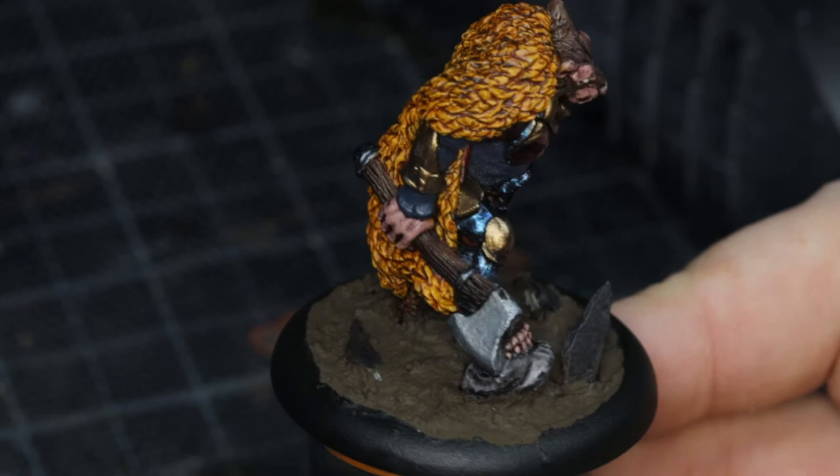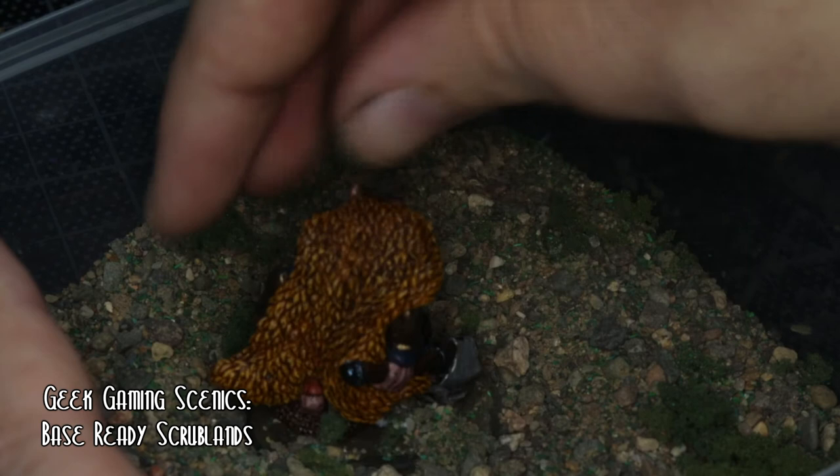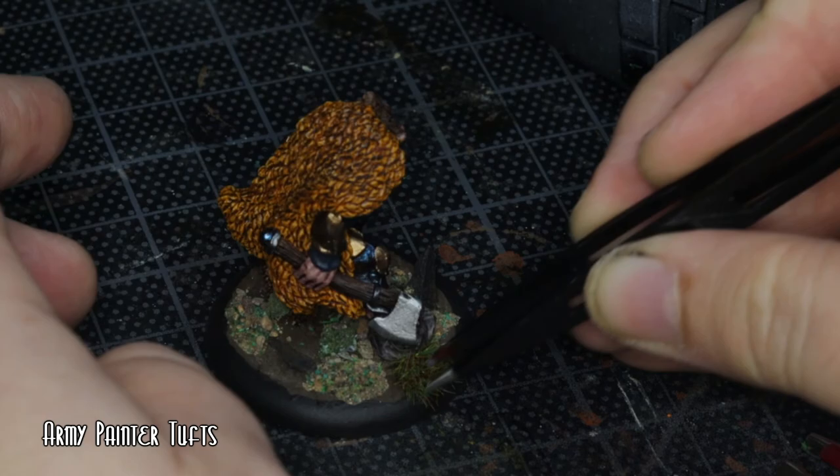Went in to finish off the base. Got my PVA glue and some more Geek Gaming Scenics base-ready stuff — this is the Scrublands. Forgot how dusty this stuff makes the bases, so I cleaned it all off after. When that dried, got the super glue and some Armour Painter Tufts from a previous model box and basically scattered those around.